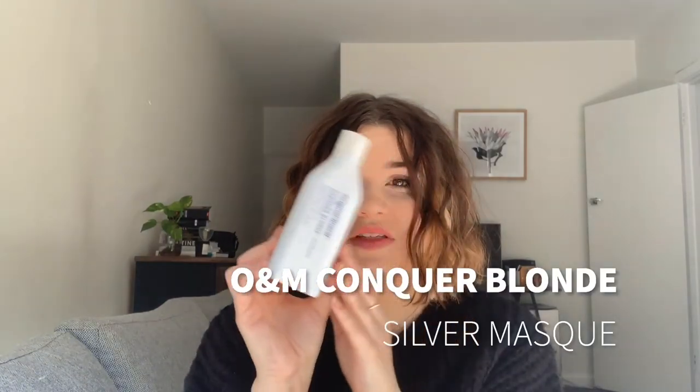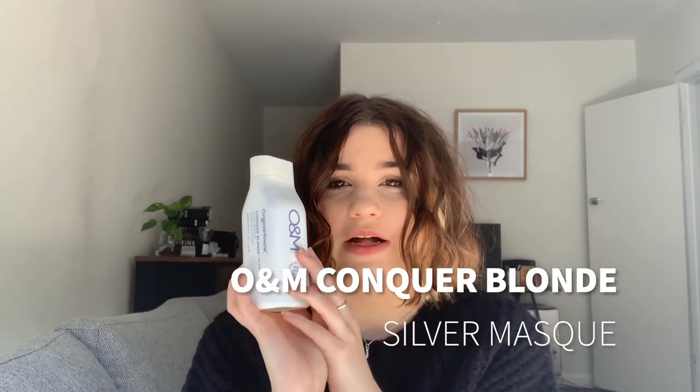Hi everybody, my name is Jessie. I'm a senior stylist at Choomba and I'm gonna give you a quick rundown of O&M's Conquer Blonde Silver Mask.